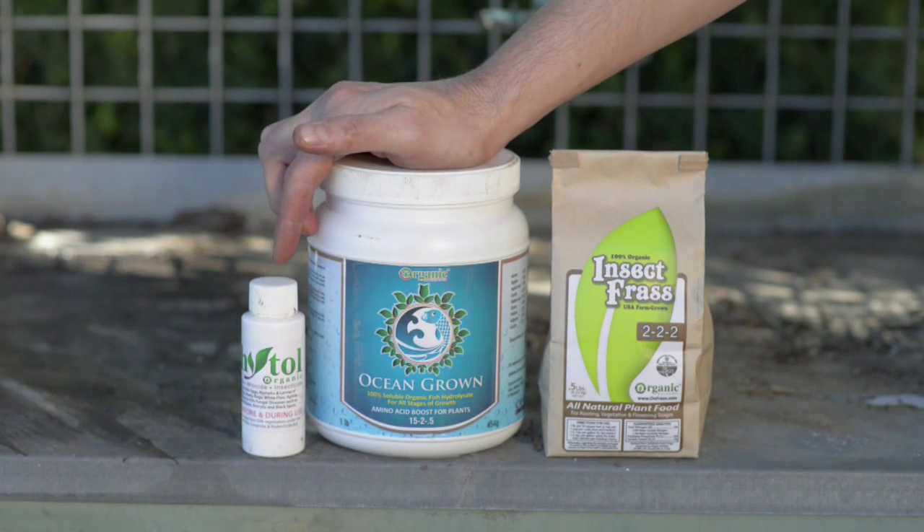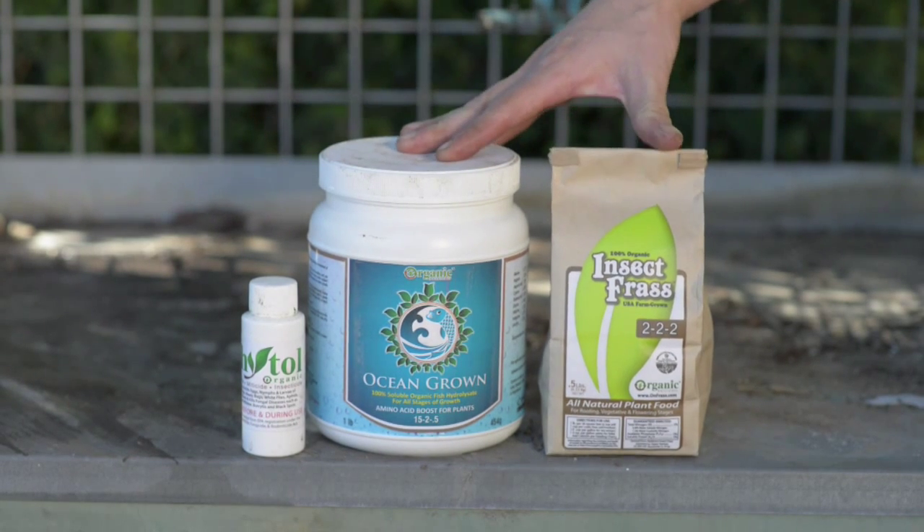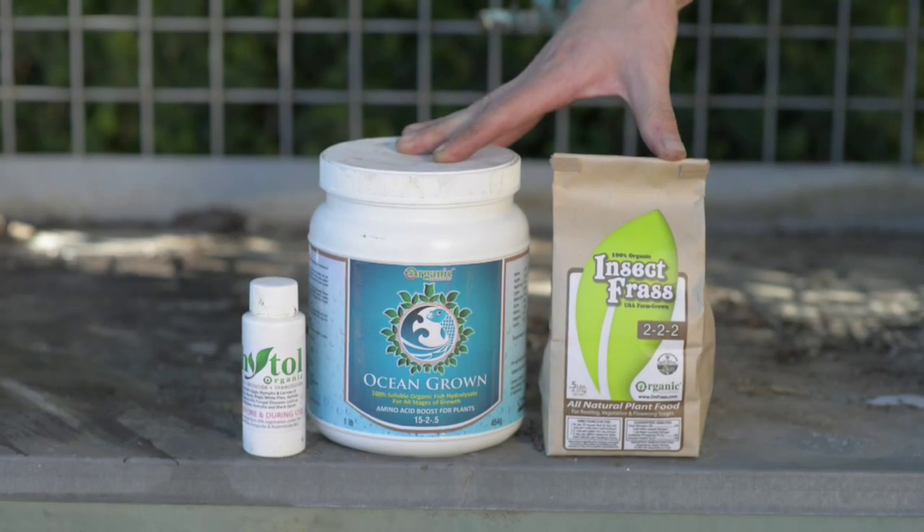Phidol is your organic fungicide, miticide, and insecticide. Ocean Grown is your 15-1-1 aminos with no burn, and insect frass is your chitin, microbials, and nutrient source.